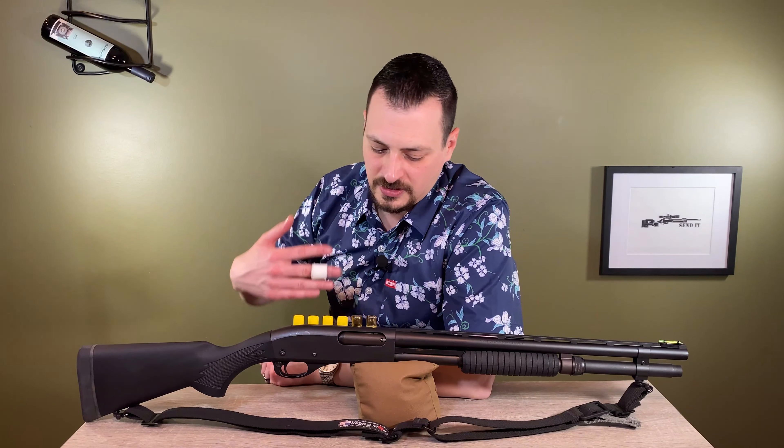It would be nice if you could fit more shells in here. This holds six plus one, same as the 12 gauge. The ammo is very limited and rarely in stock, which is probably also part of the problem with 20 gauge. The shotgun originally came with a large hunting forend, and as you racked it back the forend would actually cover the loading port, which doesn't seem like a great idea.